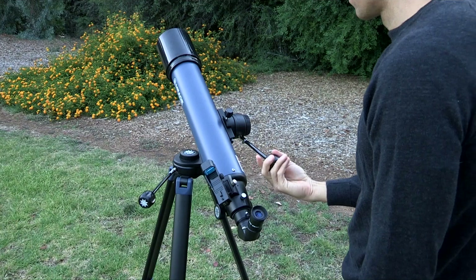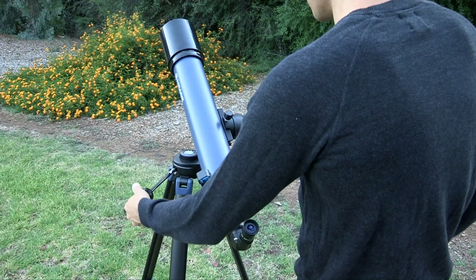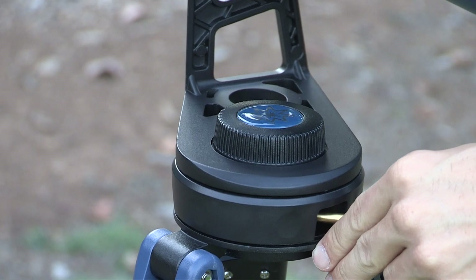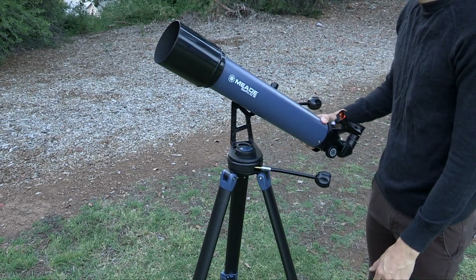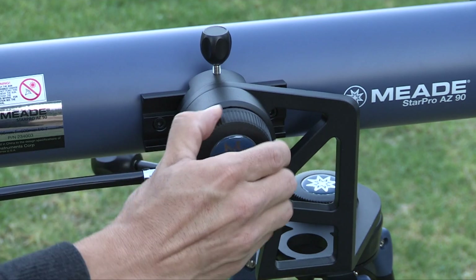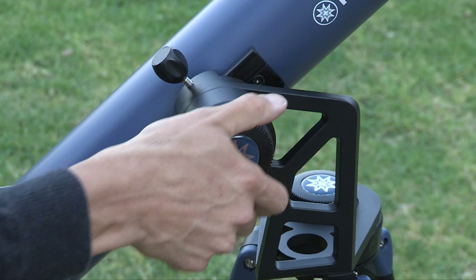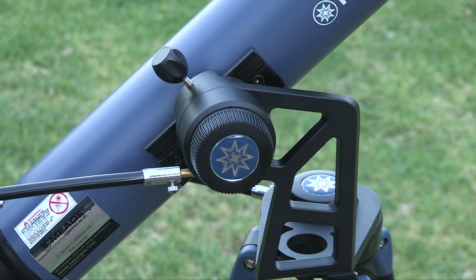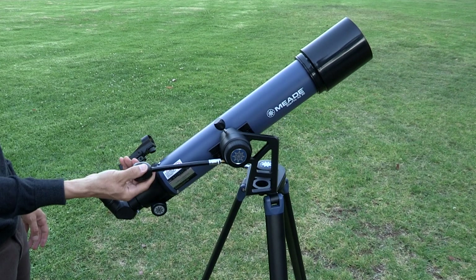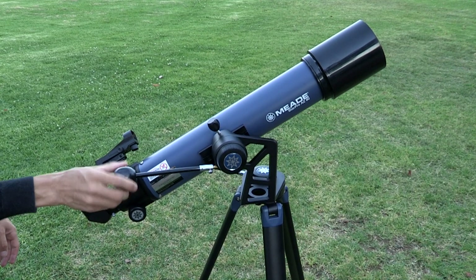Your telescope is alt-azimuth mounted, meaning that your telescope moves up and down and from side to side. To move the telescope in a horizontal direction, slightly loosen the horizontal lock knob, and use the OTA body to make a coarse adjustment up and down. Once an object is found, re-tighten the horizontal and vertical lock knobs. You can then rotate the slow motion controls to make smooth and precise movements and follow an object horizontally and vertically as it moves in the eyepiece.